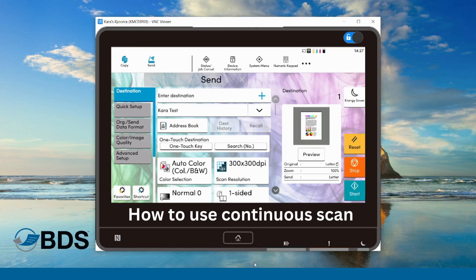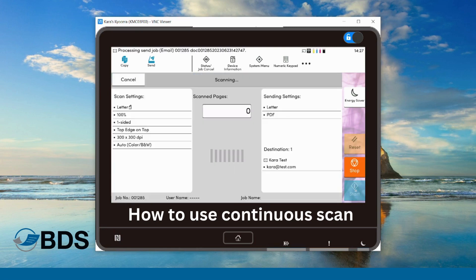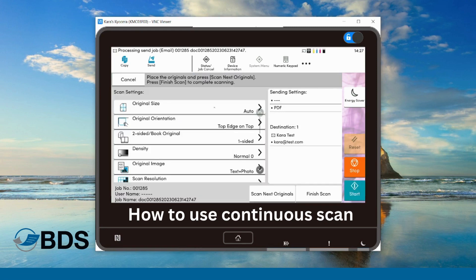So I've turned on my continuous scan. I'm going to hit start. It's going to pull any pages that were in the document feeder through the device, and now it's going to prompt. It's going to say: place more originals and scan next, or finish your scan.